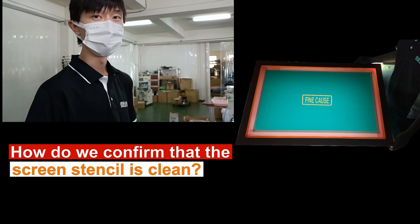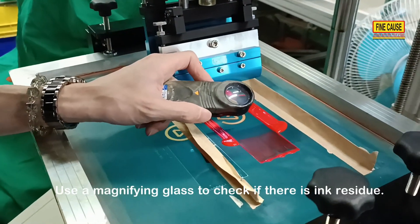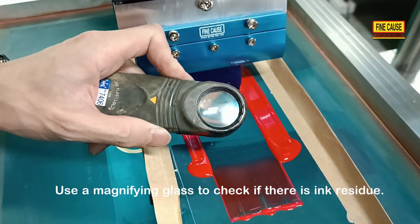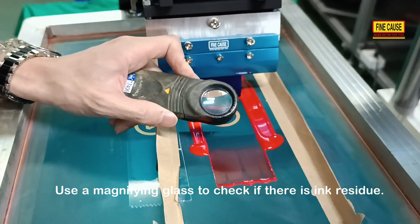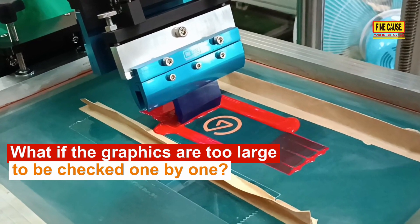How do we confirm that the screen stencil is clean? Use a magnifying glass to check if there is any ink residue. What if the graphics are too large to be checked one by one?